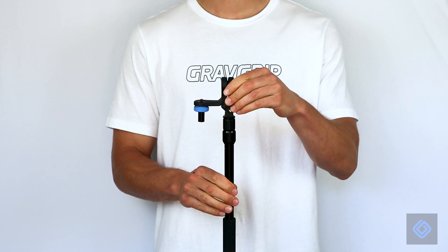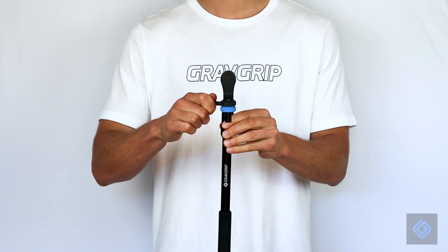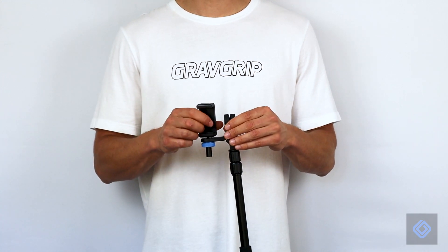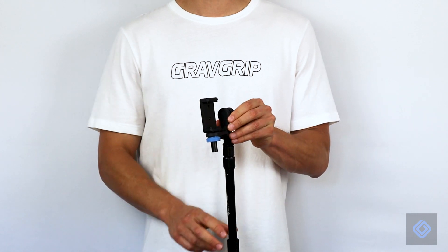Be sure to properly align GravGrip before tightly securing its position. Attach the cell phone adapter to GravGrip's camera mount. Be sure the cell phone adapter is tightly locked into the tilt position.